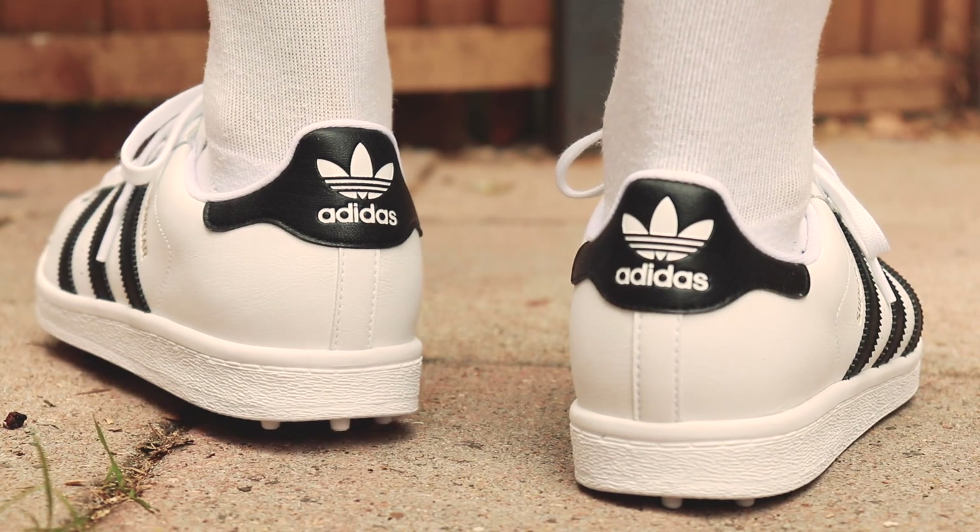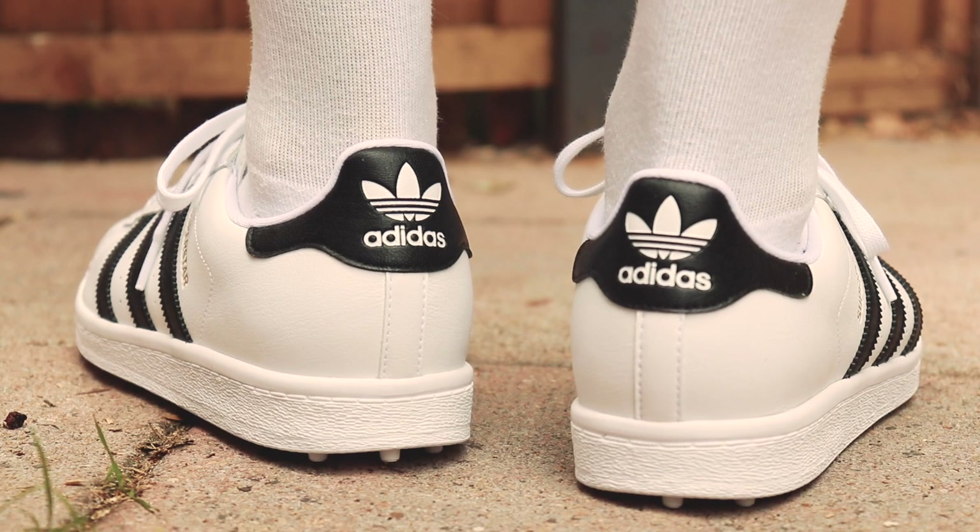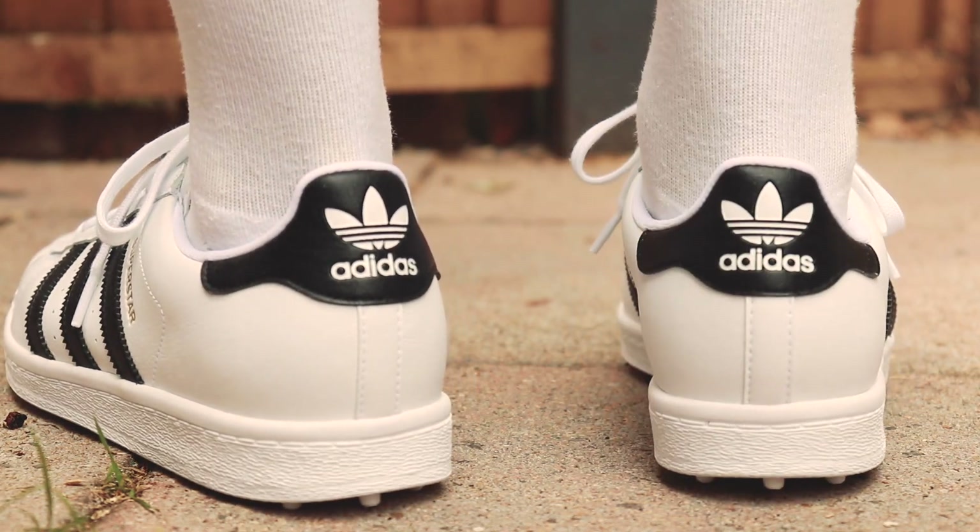I believe these are going to be limited edition, so if you want to get hold of a pair, make sure you do so. Once they've sold out, I can't see Adidas restocking these in the future. I think this is going to be just a one-off celebration of the 50th year anniversary of the Superstar.